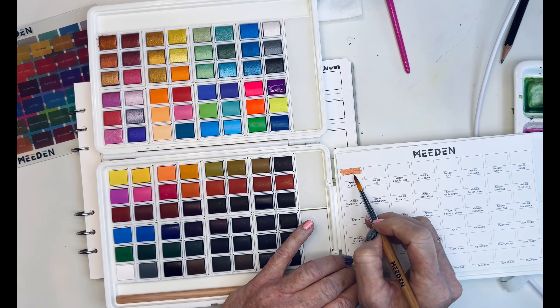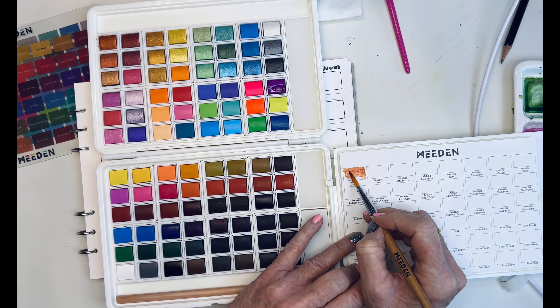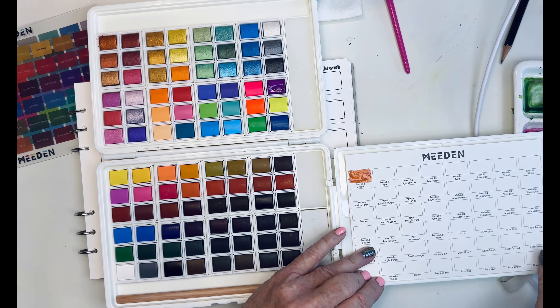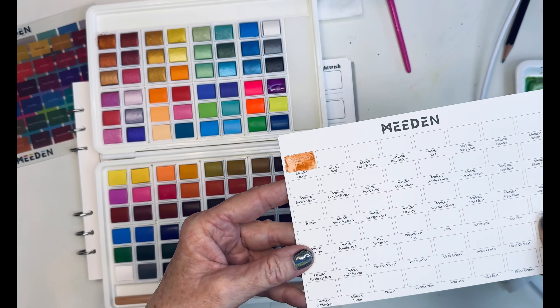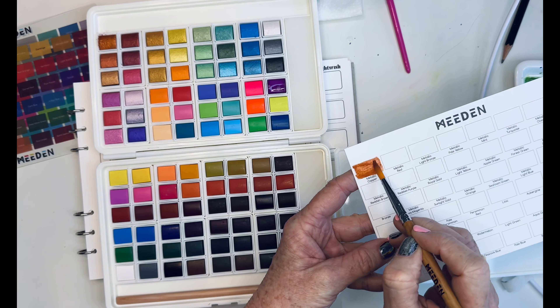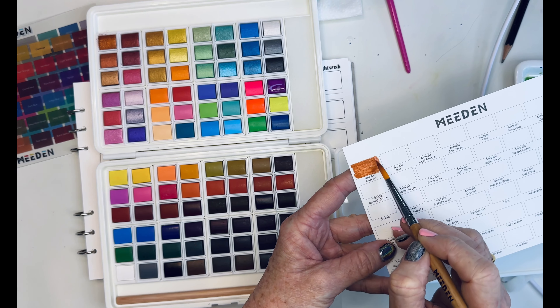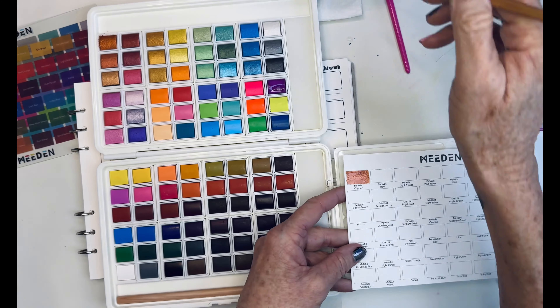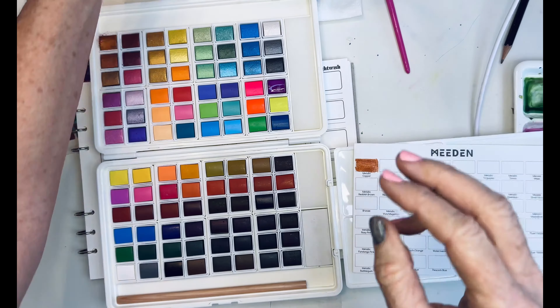I'm not even pre-activating that with a spray of water. I like that color. Pretty cool. As you know, I'm a metallic fan. Yeah, that's kind of cool. Let's see if I can get it a little darker so you guys can see that. I like that.